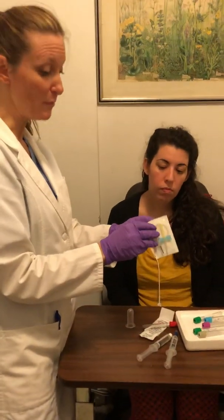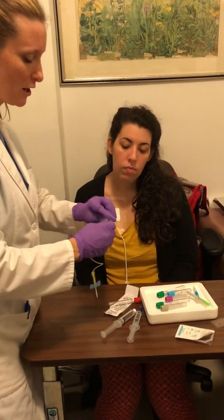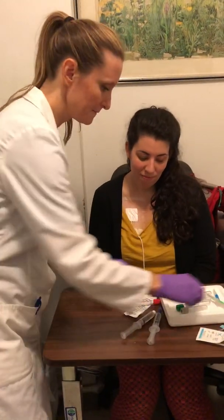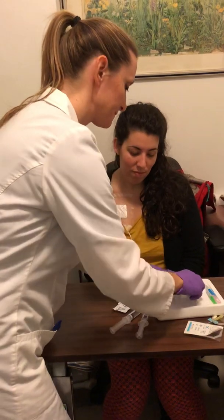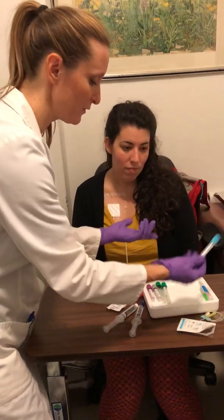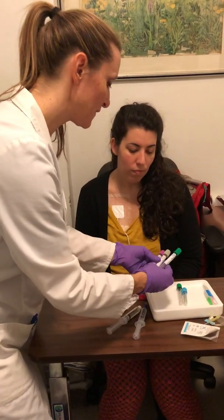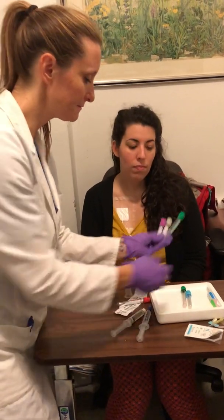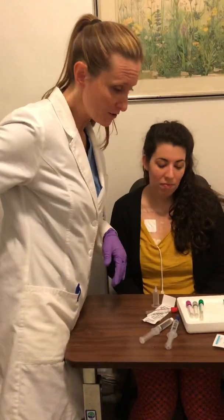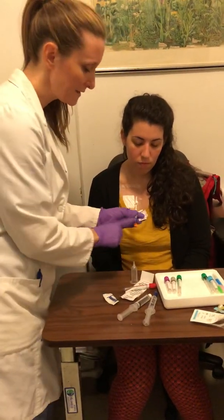You can always use a butterfly — attach a butterfly to your hub like usual, then take that off and now you have a needle. Depending on what tubes you need: you have your lavender for CBCs and other regular tubes; if you're doing an anticoagulant panel you need your blue, and so on. For most draws you're going to be doing one of each of these — liver functions, kidney functions — to make sure the patient isn't having any problems.